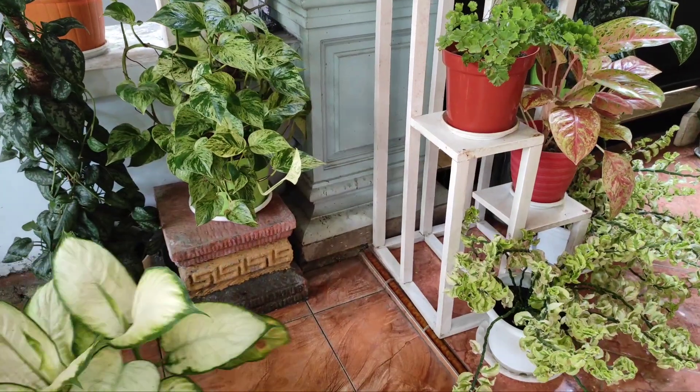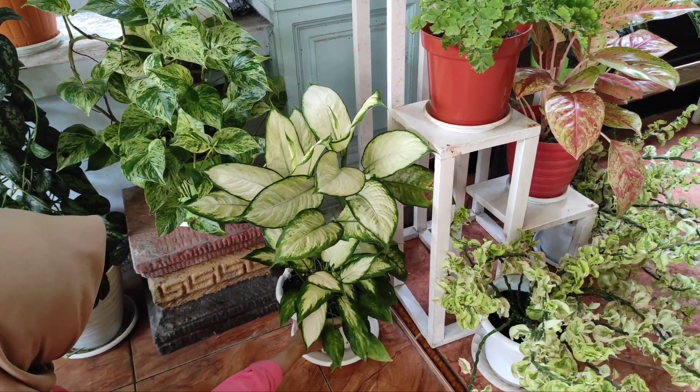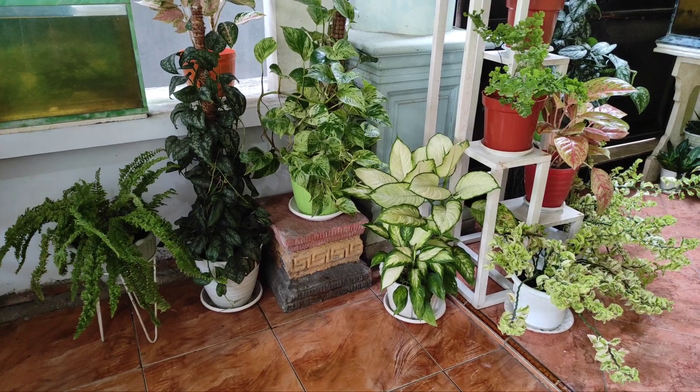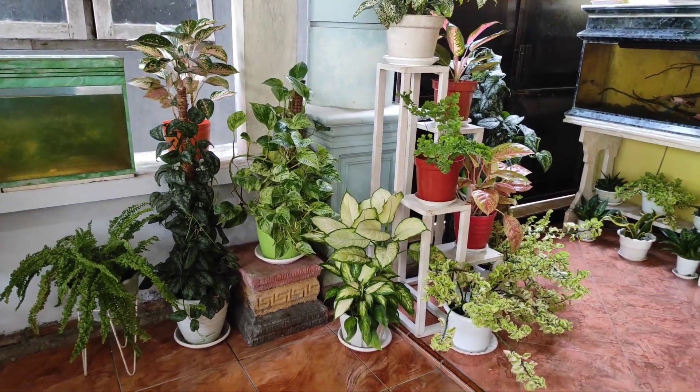Dan di pojokan ini kami selipkan Dieffenbachia tissue. Tanaman pakis boston pada standing pot besi warna putih pendek ini kami letakkan di paling tepi sebelah kiri.